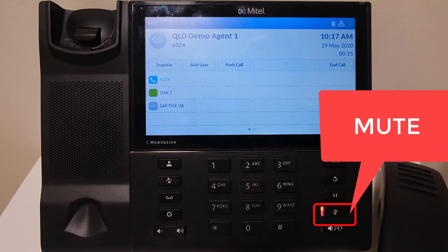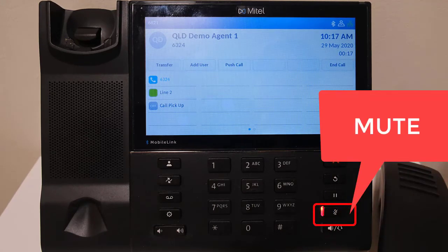Whilst on a call, press the mute button — the button with a line crossing out the microphone. Notice the light appearing on the side of the button, indicating that mute is active.